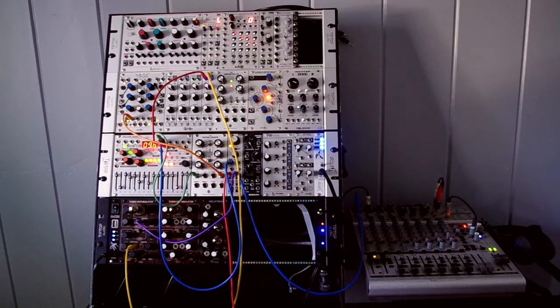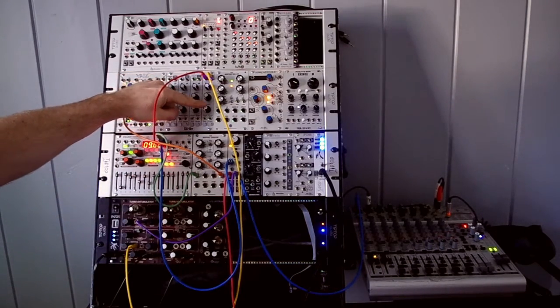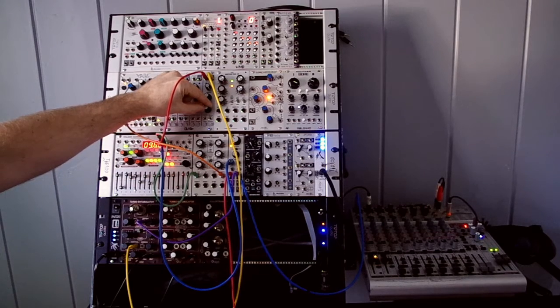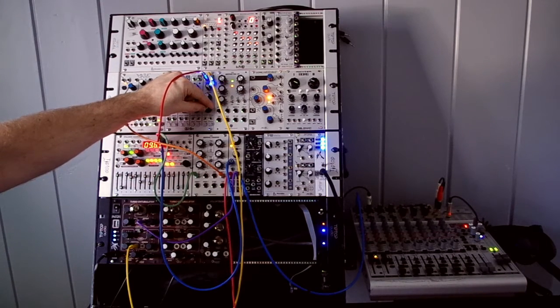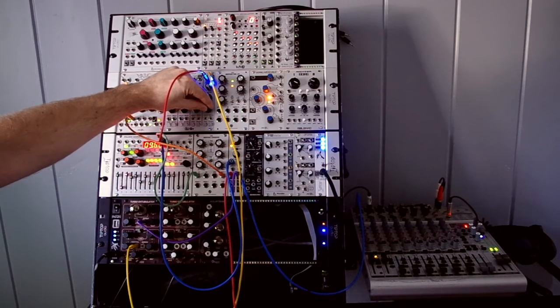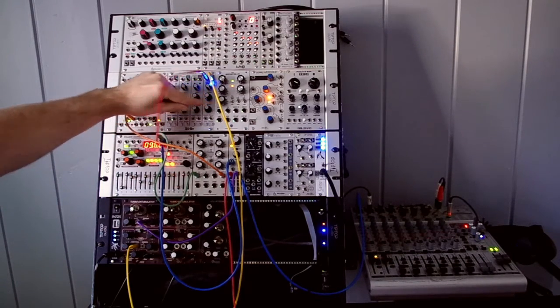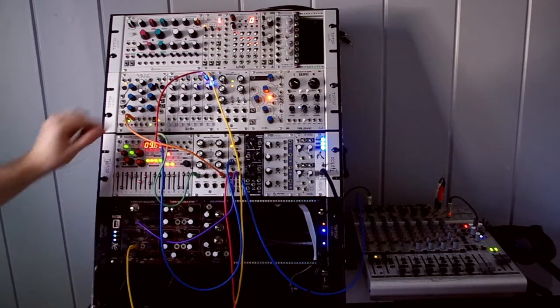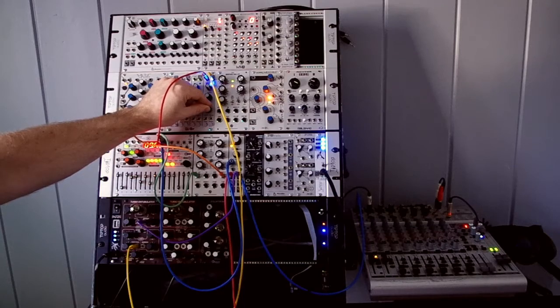Right now it's set to a very short decay, and I'm going to ramp it up so we can hear some more output. That's about a continuous wave, and now I'll back it off so we can hear more of an envelope.